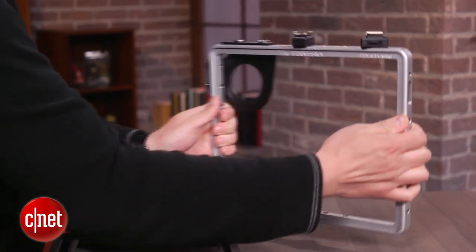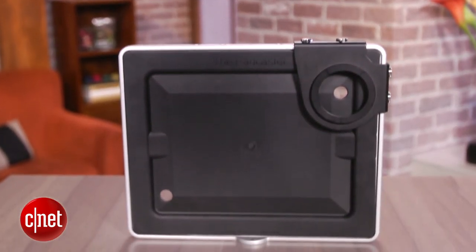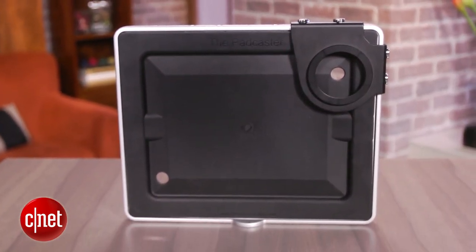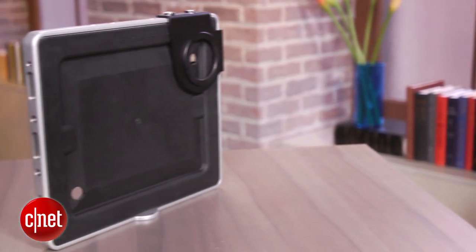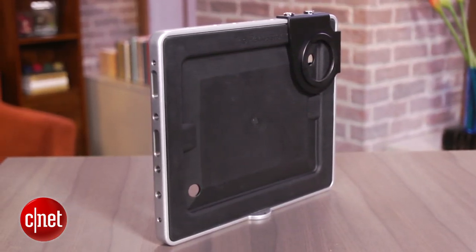Now, given its $149 price, you have to be pretty serious about creating videos with your iPad. Also, once your iPad is in, it's not easy to get out and there's no cover to protect the screen side if you just want to throw it in a bag for travel.